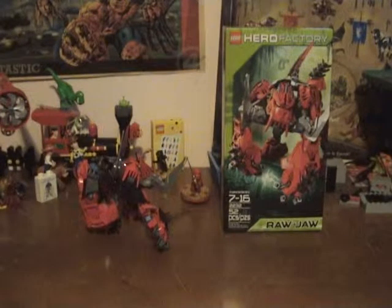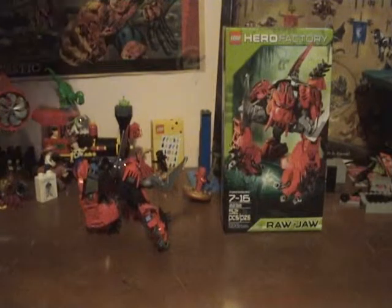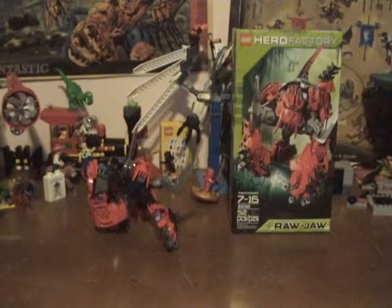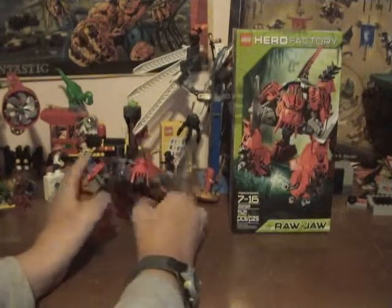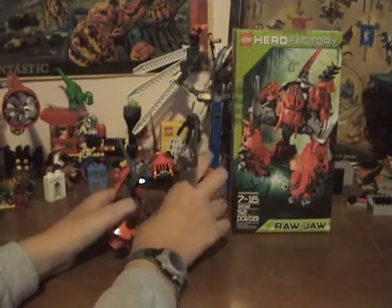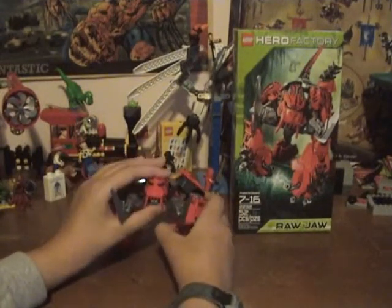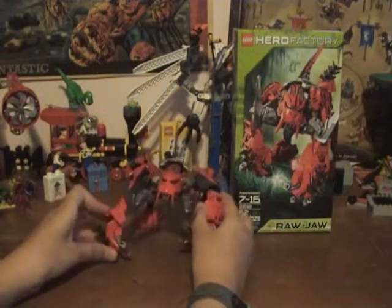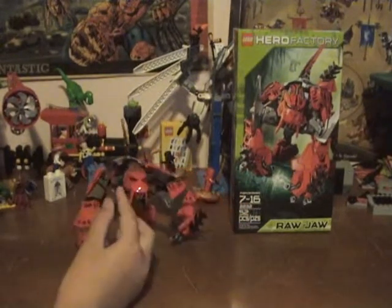He's definitely the strangest one — he doesn't have a normal head, he's one of the stranger ones. But Hero Factory 3.0 I feel like is the most creative of the three, just because the whole animal theme is very unique. Really, not counting Witch Doctor, there's only one humanoid one — well, there's only two humanoid ones counting Witch Doctor — so out of the five villains there's only two humanoid ones, and Raja is not one of them, obviously. But he still is strange, he looks like a gorilla.